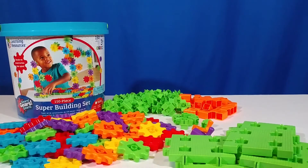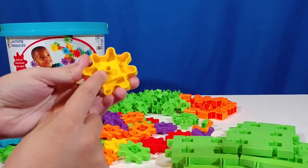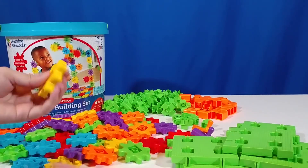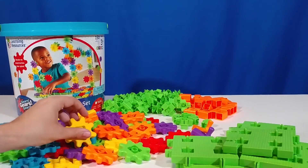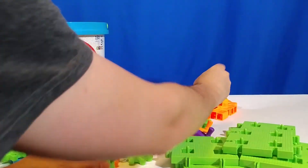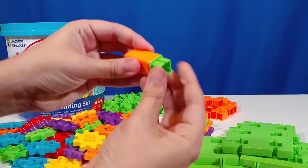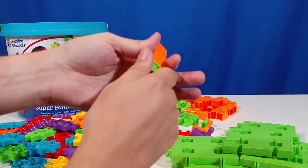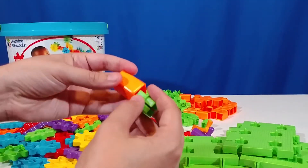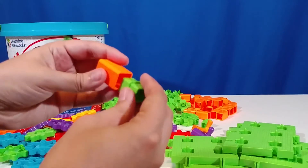Now everything connects together pretty easily. You have basically the square areas and then the small circle in the gears for the axle to go into. Coda is able to put them together and take them apart. The only things that he really has trouble with are these connector pieces — when they end up getting put into the pillars, they can sometimes be a little bit difficult for him to pull apart. But for an adult, it's not too difficult. You're not going to have to get any tools out or anything like that.